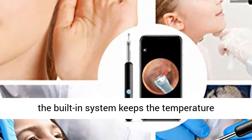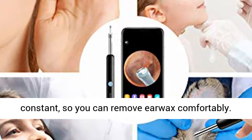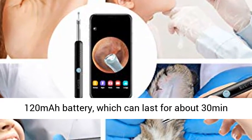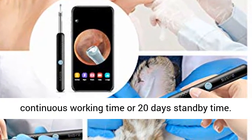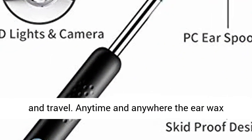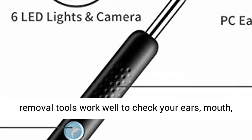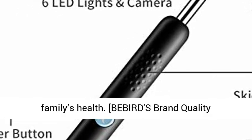Don't worry about getting hot or cold — the built-in system keeps the temperature constant, so you can remove ear wax comfortably. This wireless ear cleaning kit has a built-in 120 mAh battery, which can last for about 30 minutes of continuous working time or 20 days of stand-by time. Compact and easy to carry, suitable for outdoor and travel. The ear wax removal tools work well anytime and anywhere to check your ears, mouth, nose, and more, to take care of yourself and your family's health.